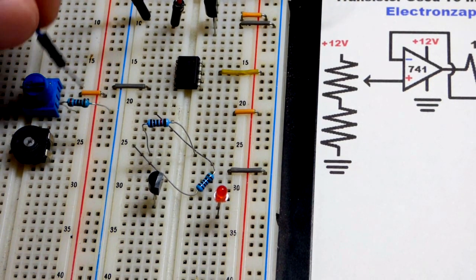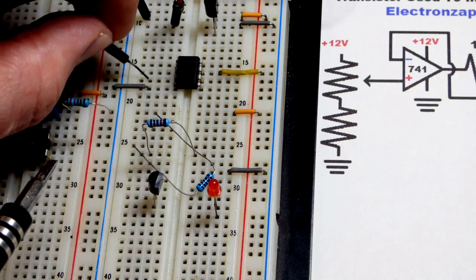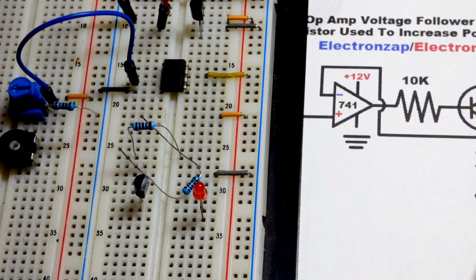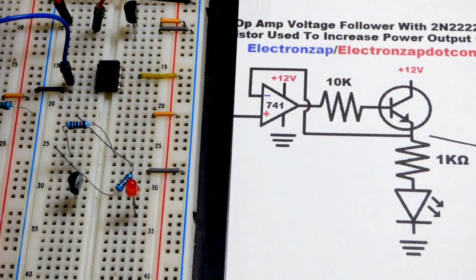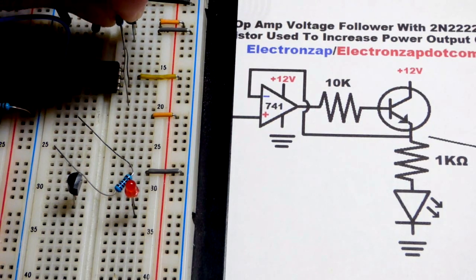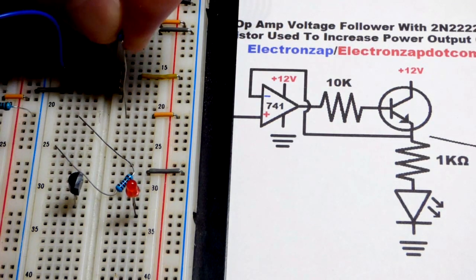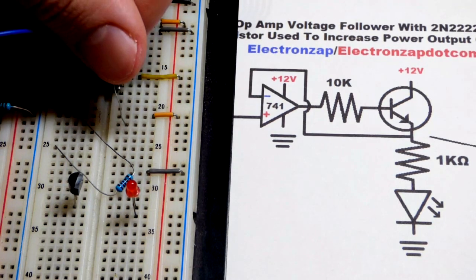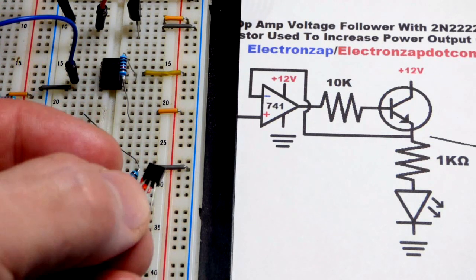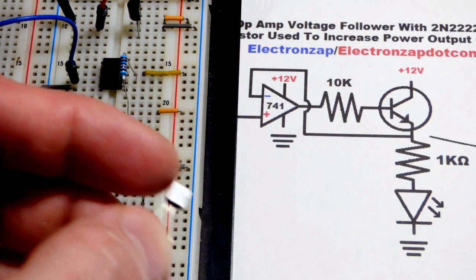A jumper connects from the trim pot output to the non-inverting input. Now we're going to take a 10 kiloohm resistor that's going to go to the base of an NPN transistor, and this controls how well the transistor is on or off. We're going to take an NPN transistor - this is a 2N-2222. Depending on your current needs, any NPN bipolar junction transistor will work for this circuit.